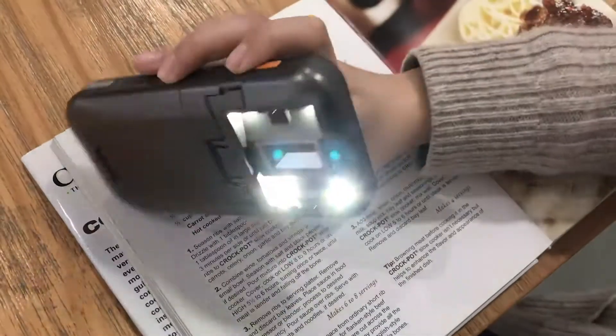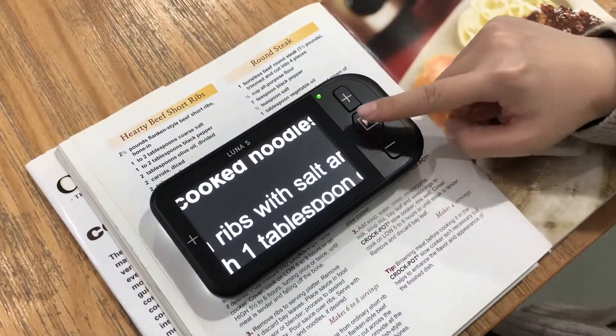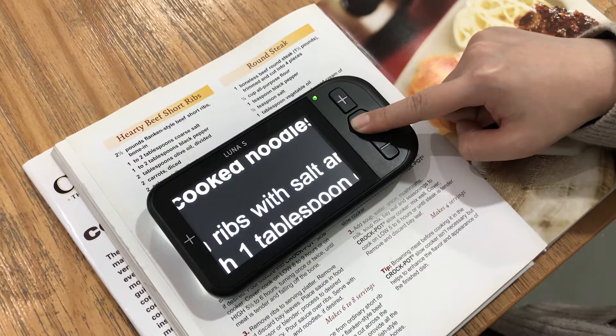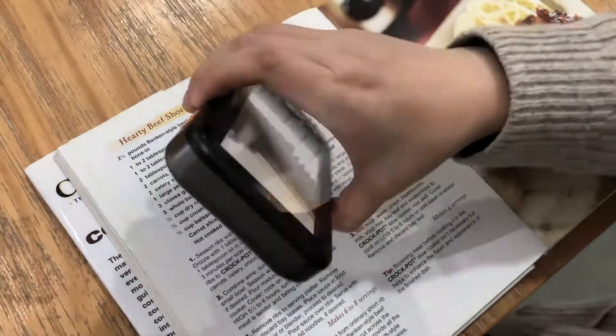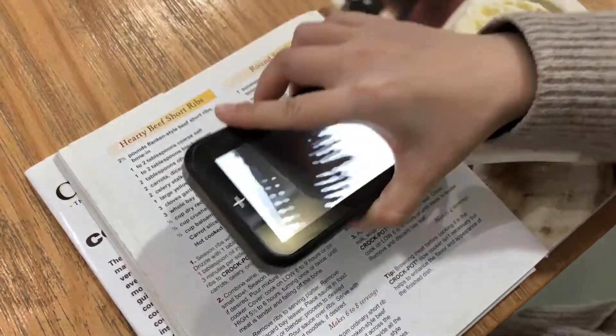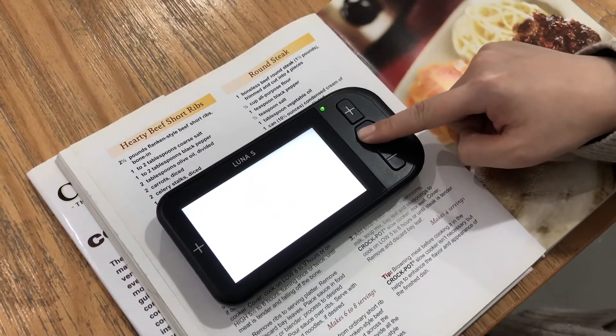By default, the camera light is on. To turn it off, press and hold the mode button for 5 seconds until you hear 3 beeps. The same action will turn the camera light back on.